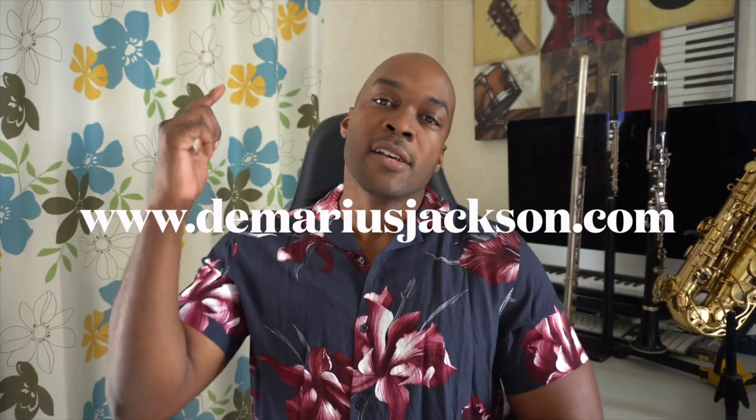What up YouTube? Welcome back to the channel. It's Demarius Jackson. A few days ago I uploaded a video of myself playing and I noticed something very, very disturbing.